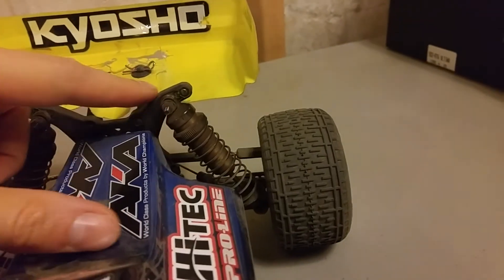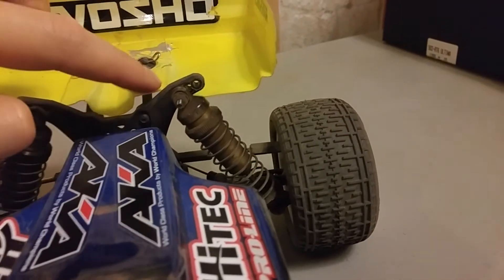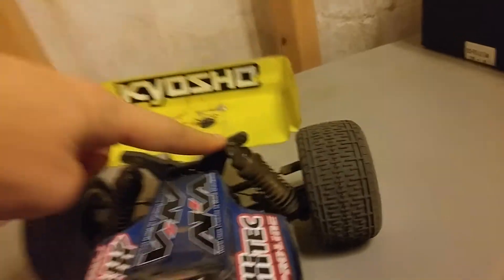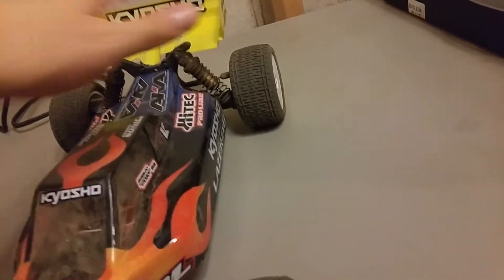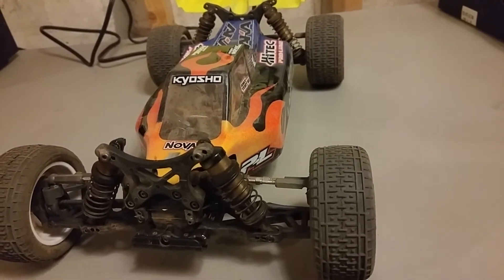On the rear, I moved the shock to the third hole from the outer hole — there are four holes total on the shock tower, so it's third from the outside or second from the inside. It's a bit more laid down, similar to the front. Again, this has more to do with landing behavior; I want to keep the rear from slapping the ground.